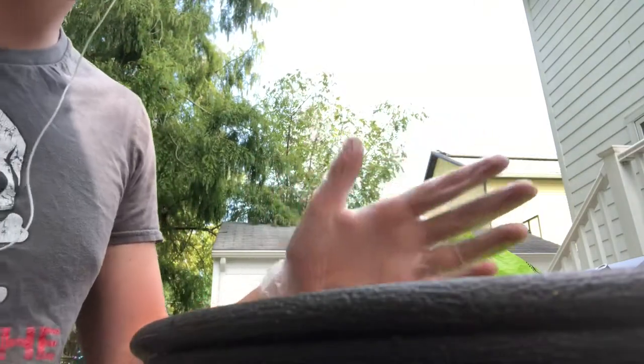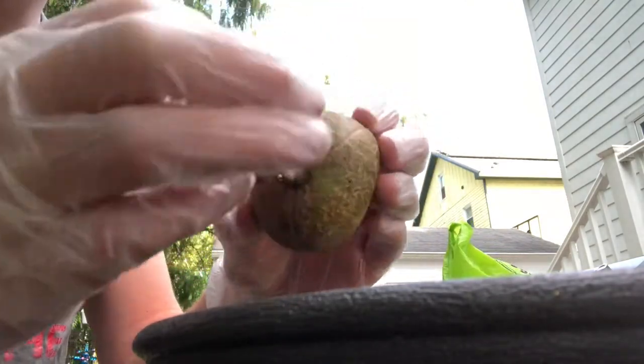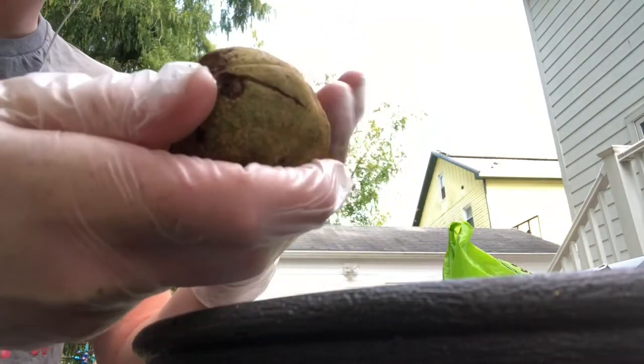Hi guys. So today I'm going to be teaching you how to grow some buckeyes from seed. This is a yellow buckeye. You can tell by the seed coat — it doesn't have spines on it.